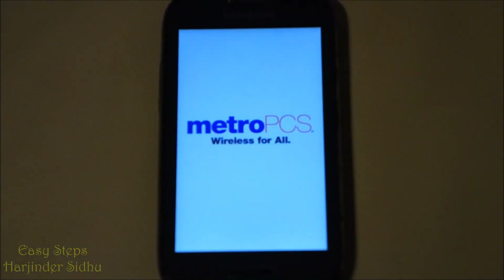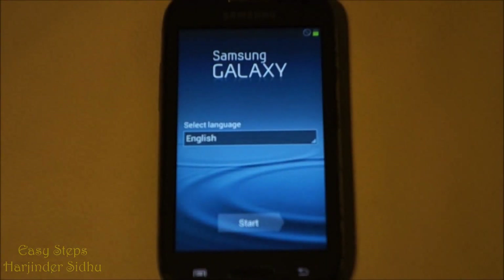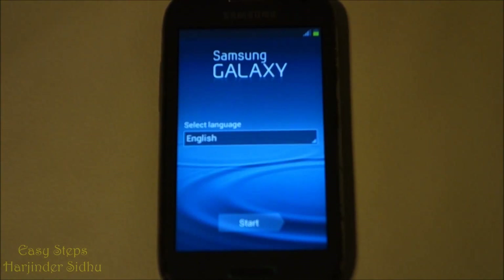It's starting up — it will take a couple of minutes. Now we get to the startup screen. That's how easy it is to bring our phone into a hard reset, and now we are back to the original settings as we received the phone.